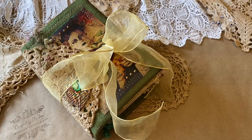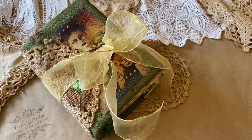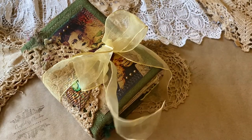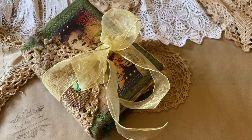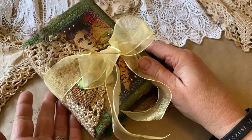Hi, everyone. It's Claudia from We're Just Two Sisters, and I am just so excited to share one of my newest journals with you. I just finished this one this morning, and I just cannot wait to see the lucky person who decides to make this their own.